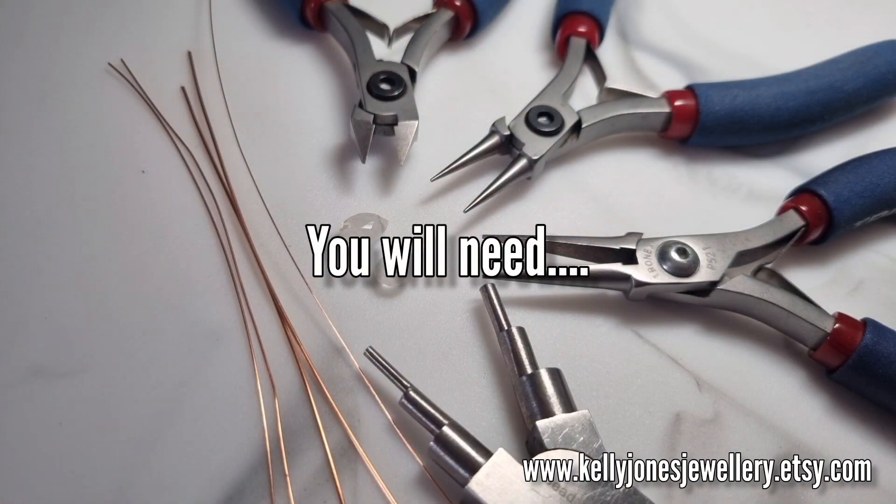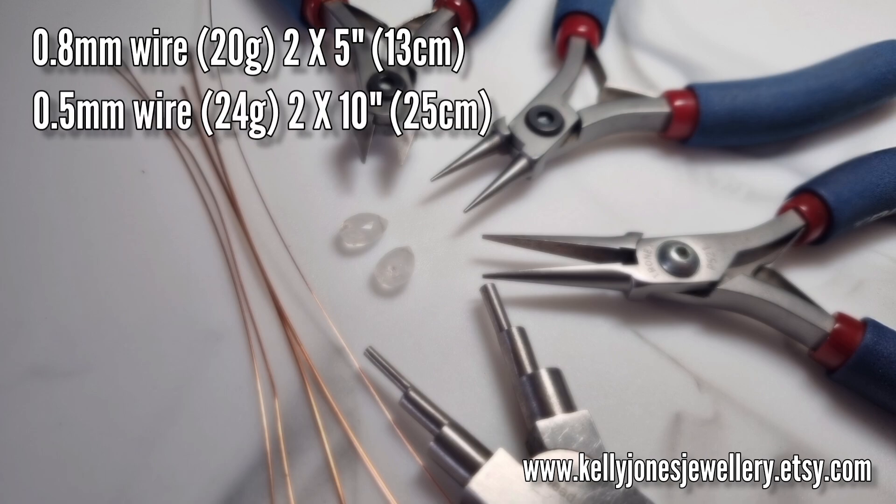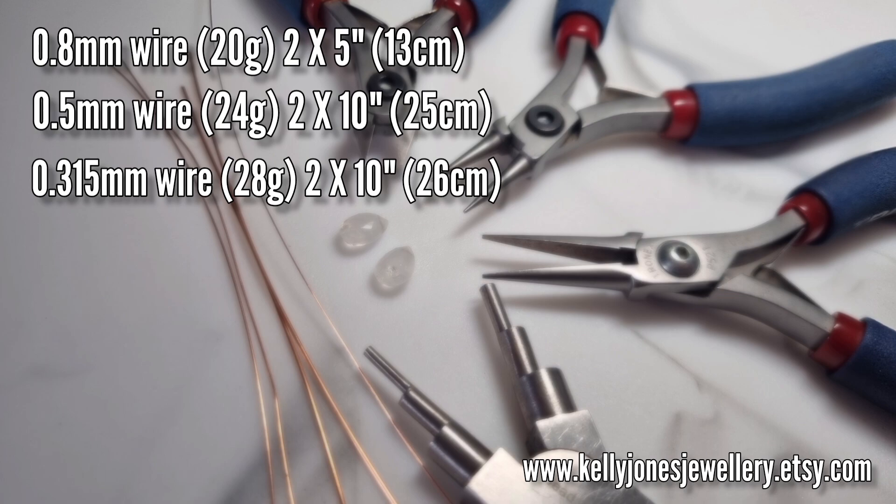To make these earrings you'll need 0.8mm wire which is 20 gauge, and I've got two lengths at 5 inches which is 13cm. You'll need 0.5mm wire, that's 24 gauge, and I've got two lengths at 10 inches which is 25cm. You'll need 0.315mm weaving wire which is 28 gauge, two lengths at 10 inches which is 26cm, and you can go one step up or down on either of these recommended gauges.